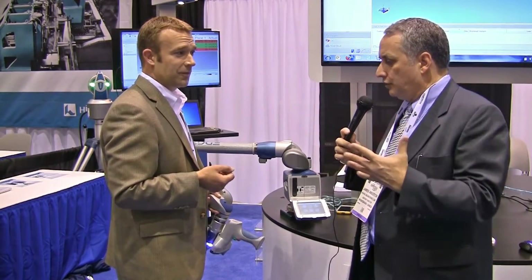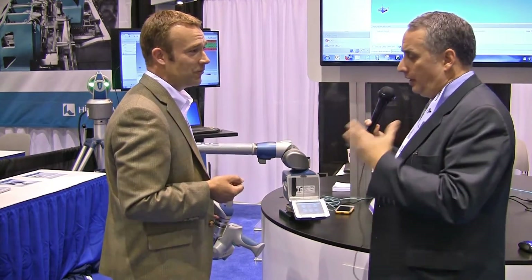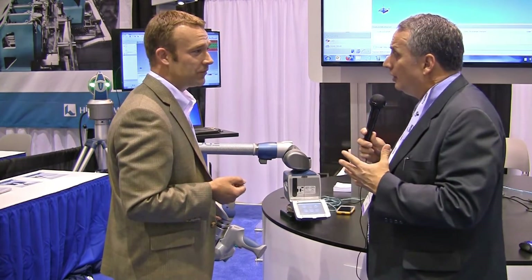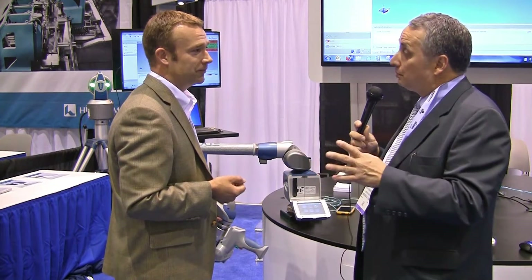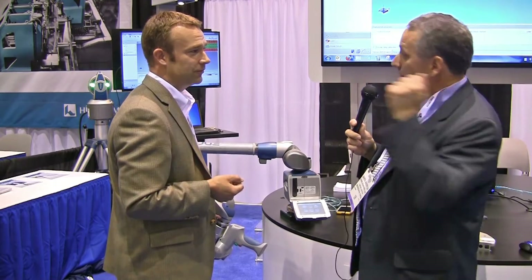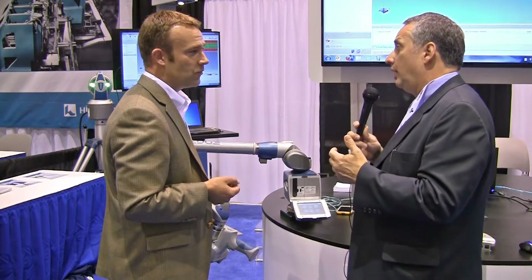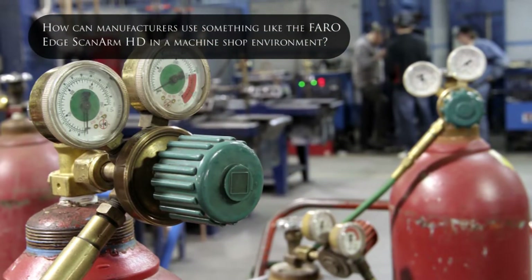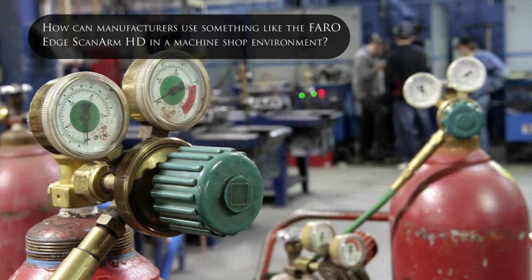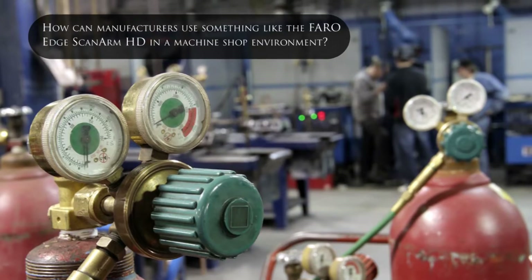I have a manufacturing background myself, and in the old days the first part off a machine — a punch press forming, for example — had to be run to the quality lab. If approved, you could send someone back down to the press shop to start production again. One of the main reasons there was no high-repeatability measuring on the shop floor was because the environment is brutal. How can you use this in a machine shop or punch press environment?